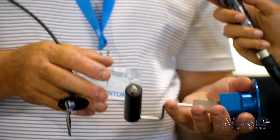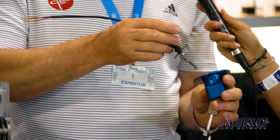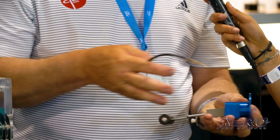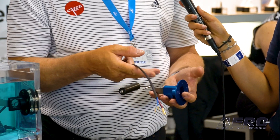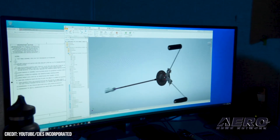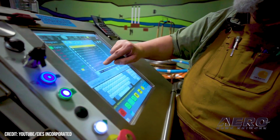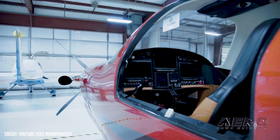We looked at different solutions and came up with this float idea — retain the float, but pair it with modern technology. Right here is the internal sensor assembly inside the unit. What we have in the fuel tank is not electrically connected to what is outside the fuel tank, so sparks originating in your wiring don't find their way into the fuel tank. It meets a new FAA requirement and is also safe for legacy aircraft.